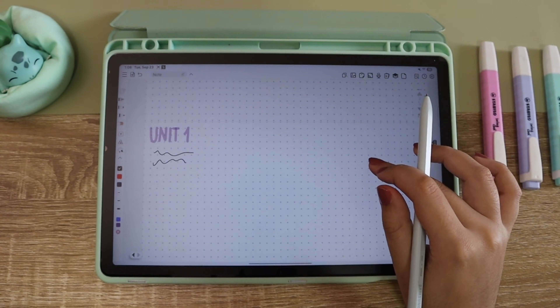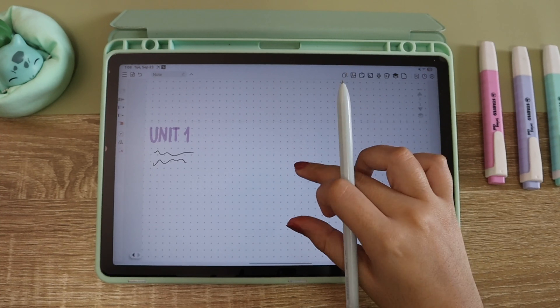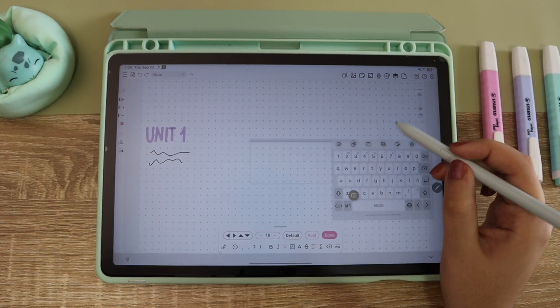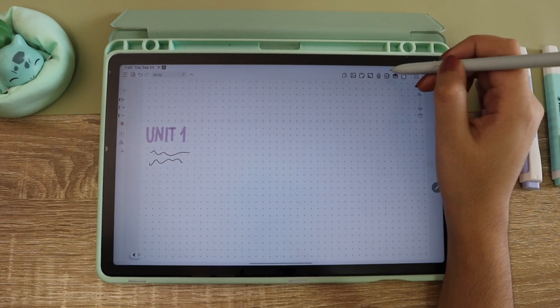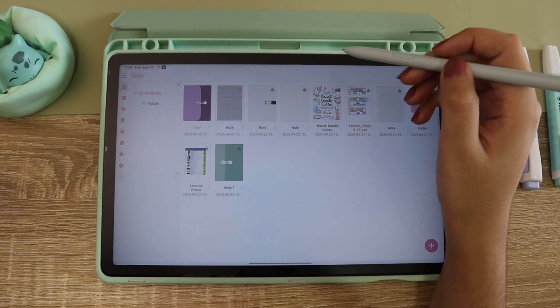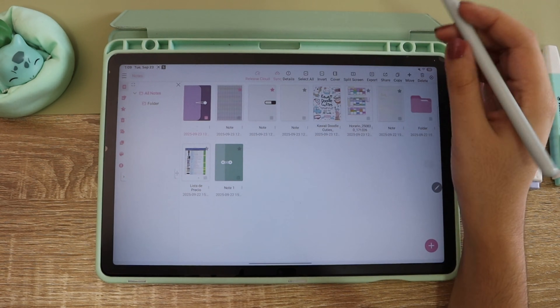I also wanted to check — in Samsung Notes when you take a smart selection you can download it like a screenshot or you can copy and paste. That's something I normally do in Samsung Notes but I couldn't do it here. I had to download it as an image and use the image tool — it was pretty easy but different from what I usually do. You also have the split screen option, which is great so you can have your book and your notes open at the same time.